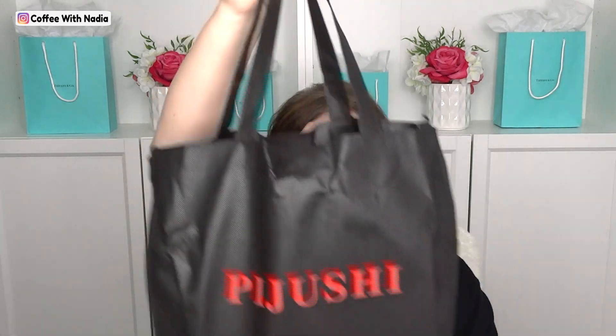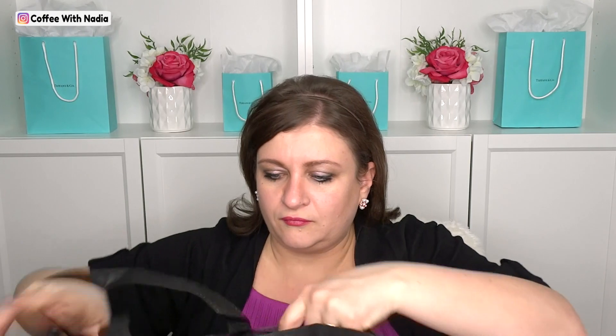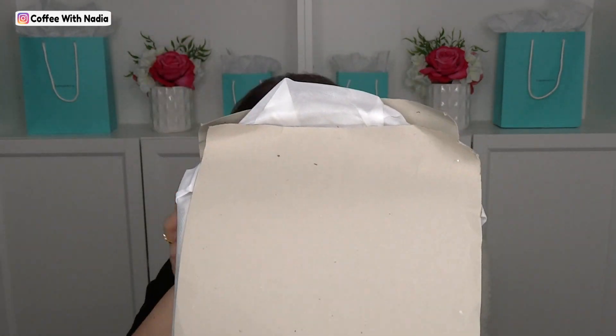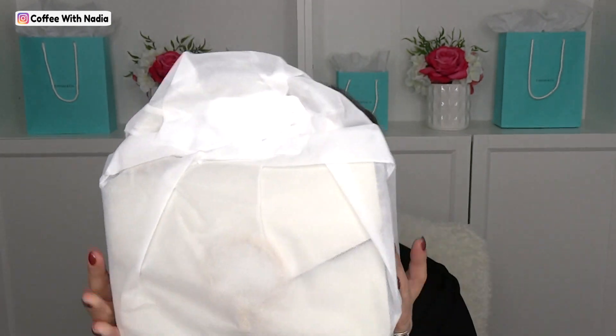It came in a little tote that they send their handbags in, just like that. It has cardboard all the way around. And so this is the Pujushi Crocodile Cross Body Shoulder Handbag for Women Designer Leather Toad Bag — I'm reading it straight as the title is on there.